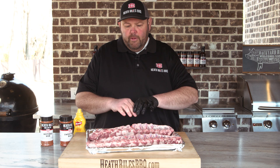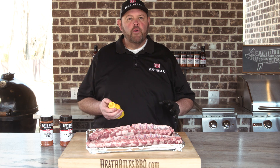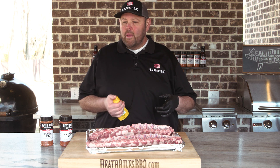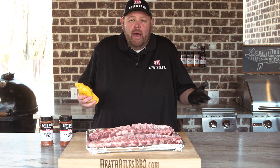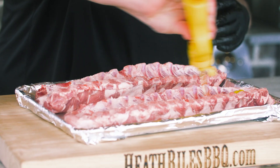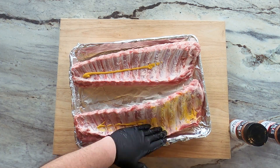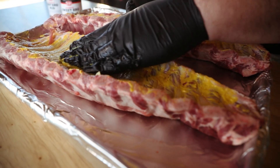Once we've got our baby back ribs with the membrane peeled off the back, I'm going to take a little bit of mustard as a binder. You can use water, olive oil, avocado oil, mayo, apple juice — pretty much anything you want. You can even skip the binder entirely; it's completely up to you. Please make it your own recipe. Just us being from Memphis, we've always used a little bit of mustard on our ribs, and it makes a good binder.